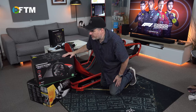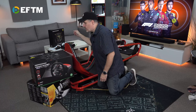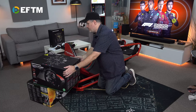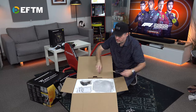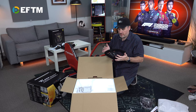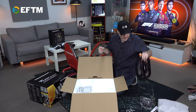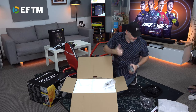We're going to use this as the base unit, then add the pedals, and throw on the add-on unit. I mean, this is a great wheel — this is what we've got at home — but it's kind of not quite good enough. Ferrari.